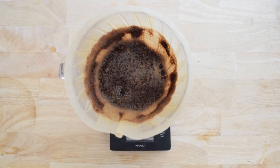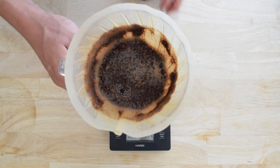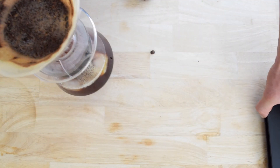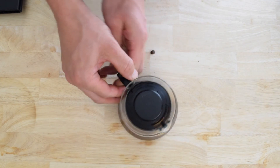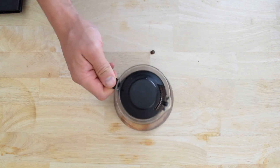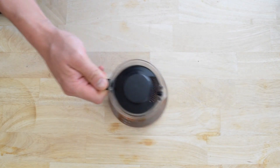The final drips should finish around 2 minutes and 30 seconds. Give the carafe some spins to mix everything together, then pour over fresh ice.